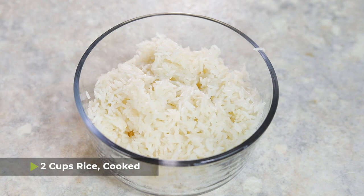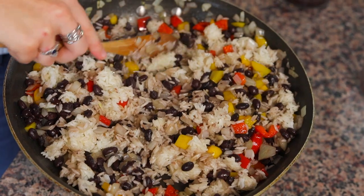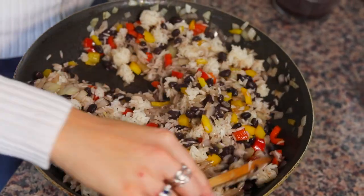Next I have some leftover rice — probably about one cup of uncooked rice that is now cooked, so maybe two or so cups. I'm just going to dump it into the pan and stir it around with the beans so that it can heat through as well. Fun fact: a lot of people wonder where the name gallo pinto comes from and it actually means speckled rooster. Nobody really knows why, but they think maybe it's because the black beans in a bed of white rice kind of looks like the feathers of a speckled rooster.